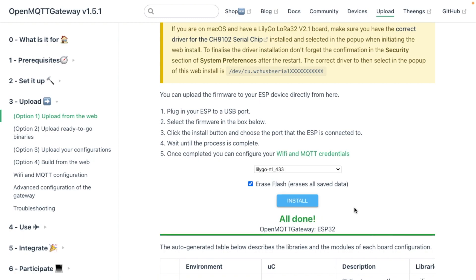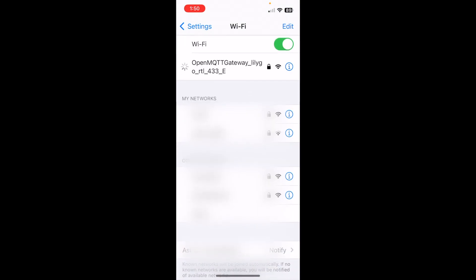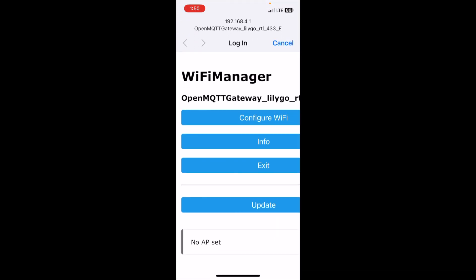Now that flashing is done, I'll head over to my phone and go into the Wi-Fi settings, looking for an access point set up on this device. On my phone we can see 'OpenMQTT Gateway LilyGo RTL433' — I'll tap on that. It brings up a web portal interface, and that's how we're going to configure the device. We'll click on Configure Wi-Fi.